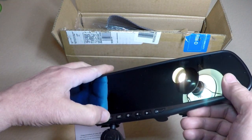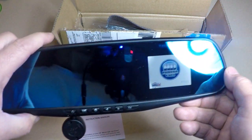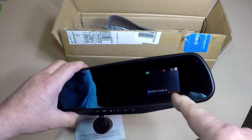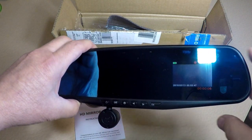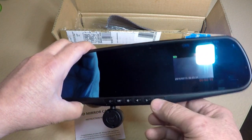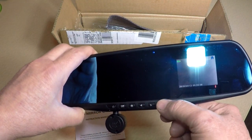Alright, let me turn it on for you. Now it's recording. It's clear in there. You can't see much here because I'm just on a table, but it's clear. Let me stop it. You can take snapshots, whatever. There's all kinds of modes, audio modes.